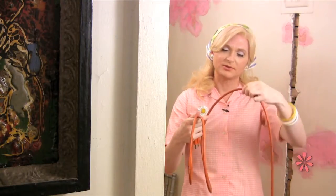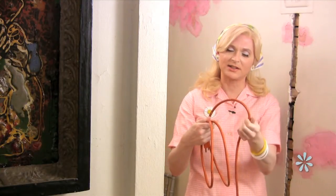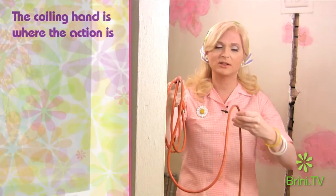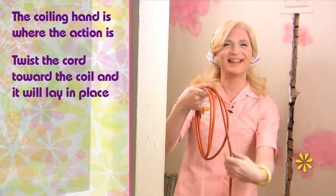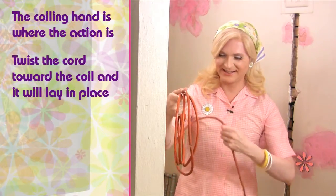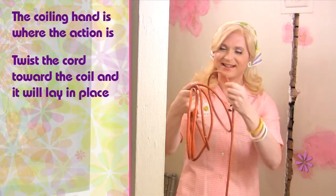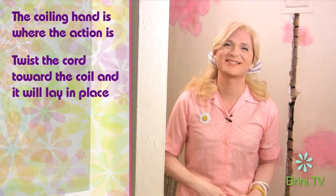We want to turn that figure eight out by using these fingers to twist the cord around into the orientation you want it to have. So as I bring the cord up, I twist and the cord lays beautifully into the palm of my other hand. Twist and coil. Twist and coil. It's just delightful.